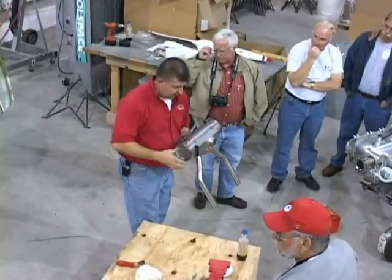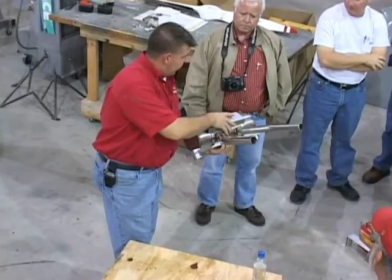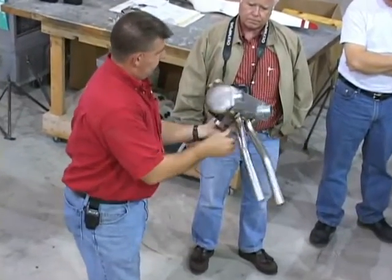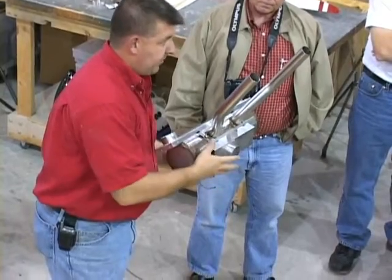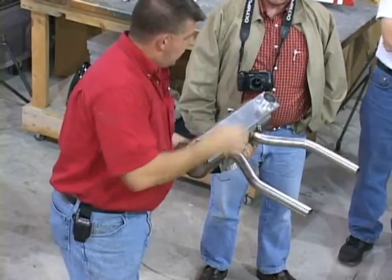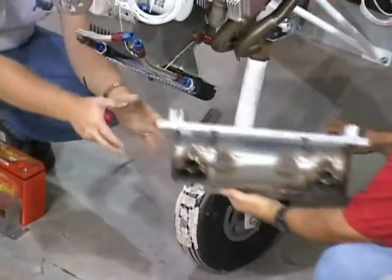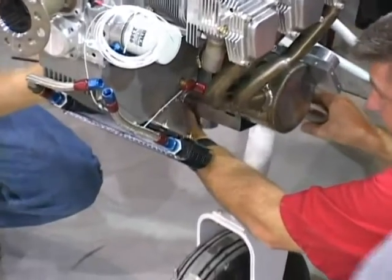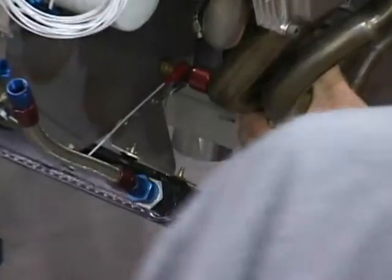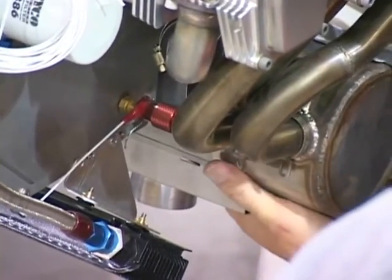It's a single pipe. The top one here — actually it's this way — the bottom one is your carb heat muff. It's just a single, just lets air come in, comes out hot, goes up to the carb heat box. This is your cabin heat muff on top here. Let's start fitting it up in there — two of them will go with a little bit of squeezing.